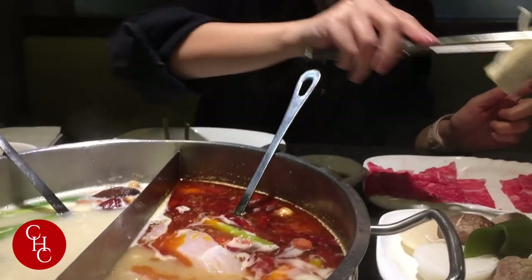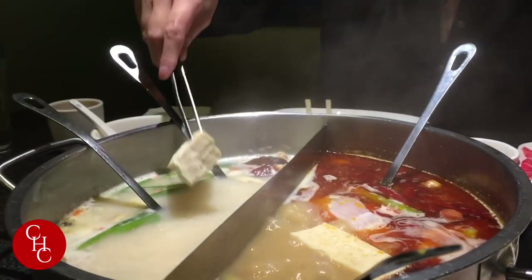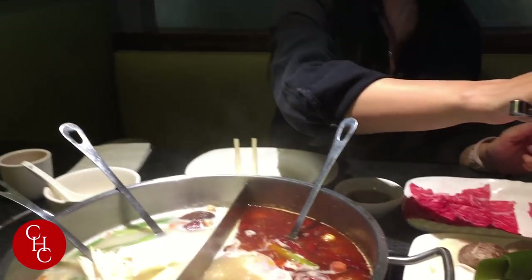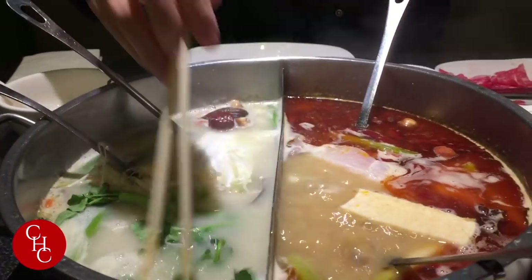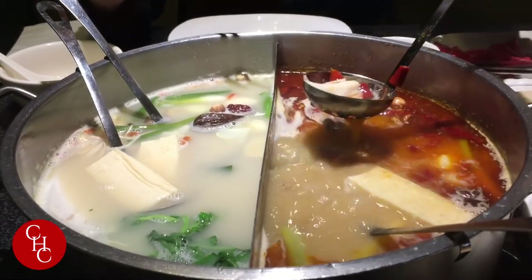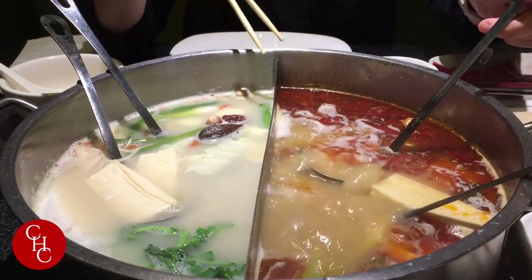This is the frozen tofu. I put some in the non-spicy side, along with some low-key mushrooms and cabbage. Here is the water press. This is cooked and simmered. You have this strainer so you don't lose your food. This crab meat will take just a few seconds.